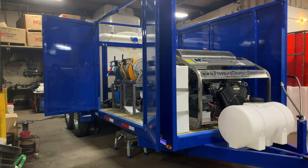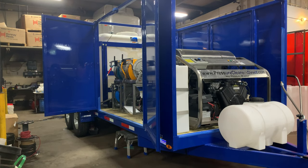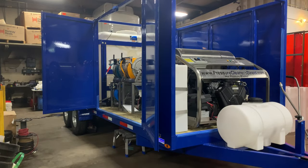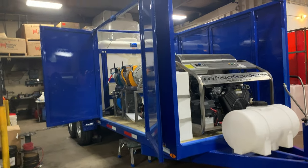I want to thank everybody that purchased from us, making this our busiest year in history. I've been manufacturing these for 10 years now, and I've been in the commercial pressure cleaning and fleet washing equipment industry for 34 years.